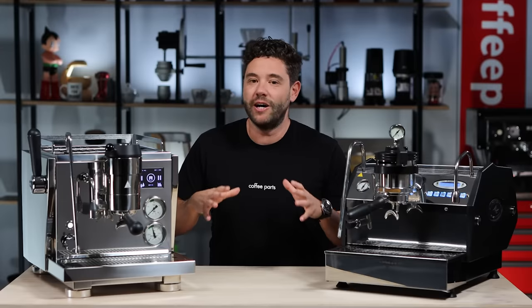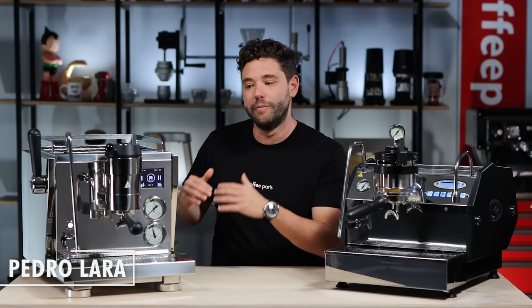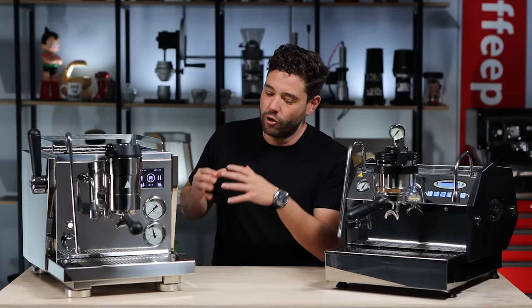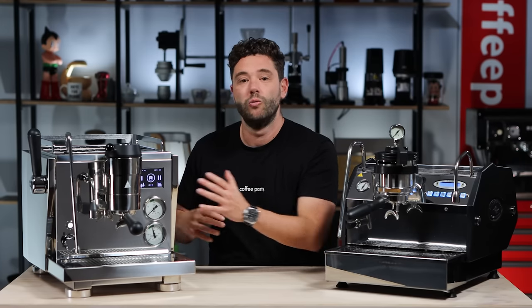The Rocket R91 was designed by Rocket in order to bring a machine that's on par with the best machines in the world. They looked at their commercial R9 machine and all the commercial parts they had, and decided to use that parts spin to really push the boundaries on what they do. Their normal philosophy is timeless design with no screens — they've obviously broken that philosophy here with this screen.